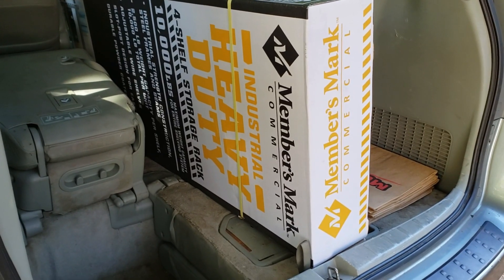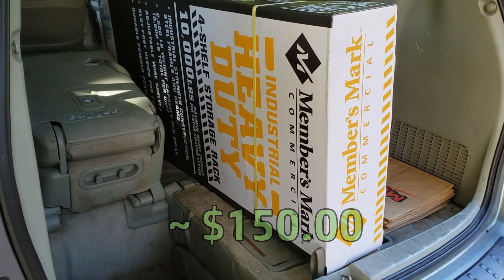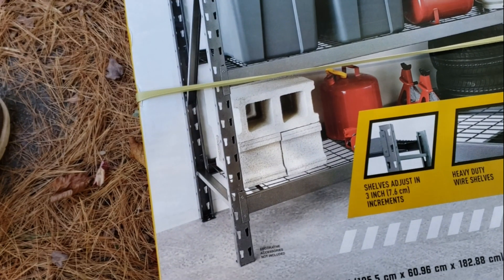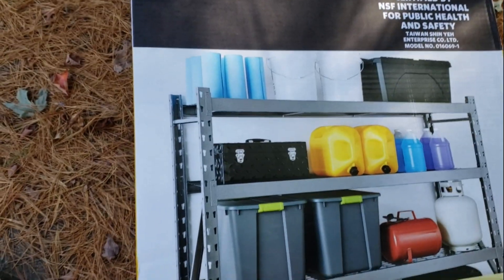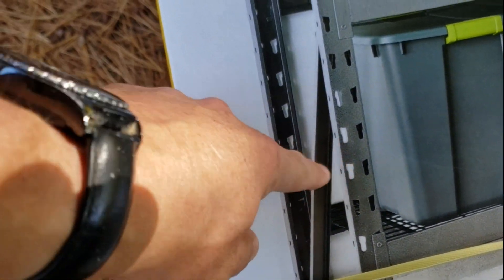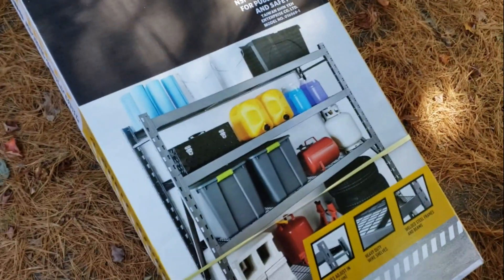This is Members Mark, so it's Sam's Club. Price on this as of October 2019 is about $150. It's 77 inches wide — that's six feet five inches — 24 inches deep, 72 inches high, six feet high. The shelves are adjustable in three-inch increments. It's heavy-duty. We're probably not going to store cinder blocks, but that's kind of funny. Let's get to it.